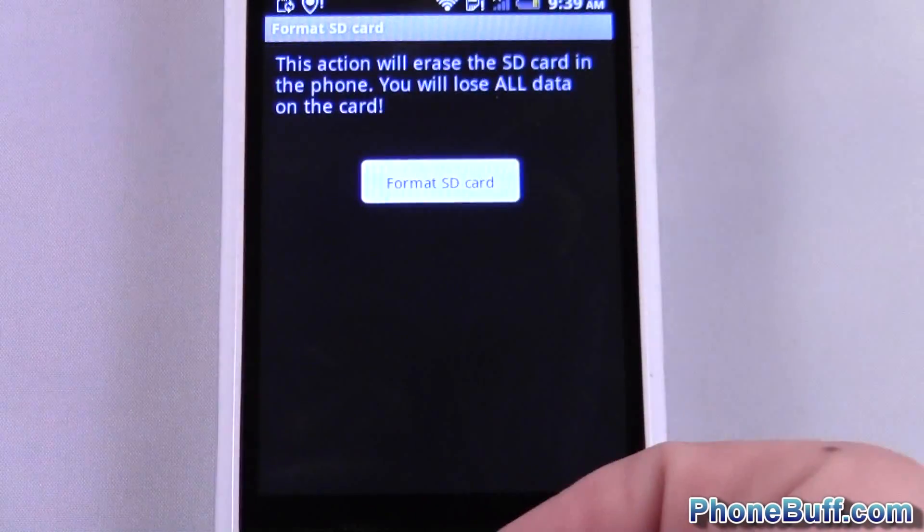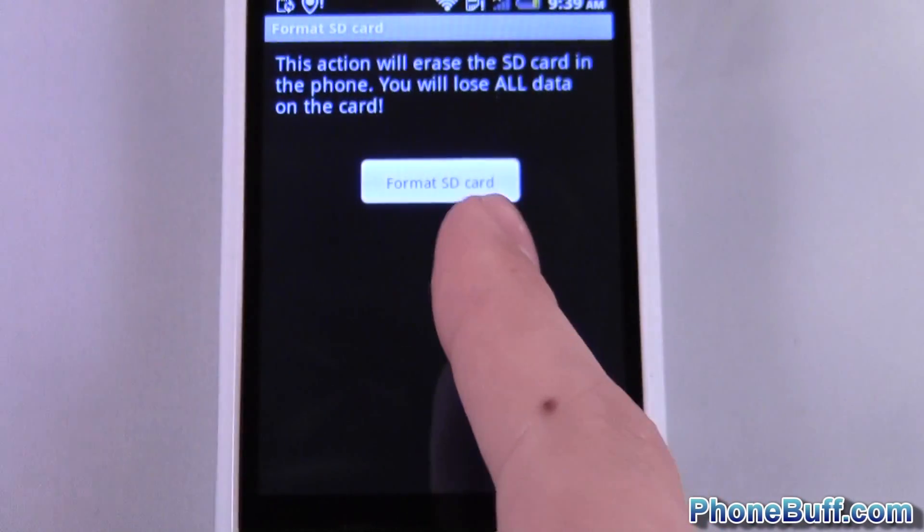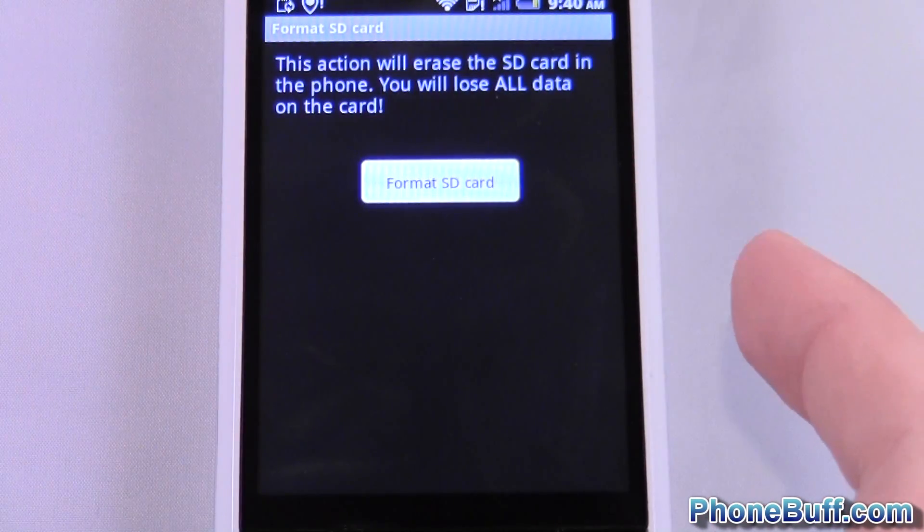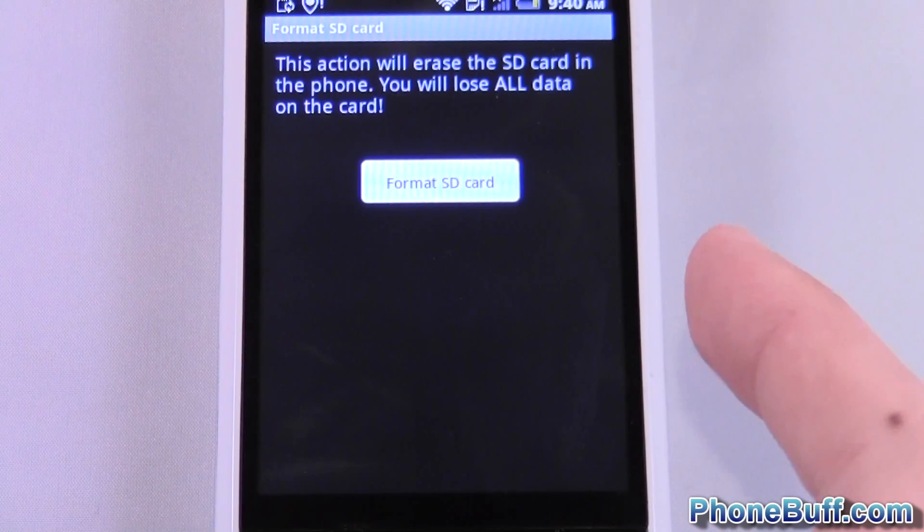So I'm going to hit this and it just warns you that you will lose all the data on the SD card. Don't do this unless you've already backed up your data, or if you're at the point where your memory card is corrupted.